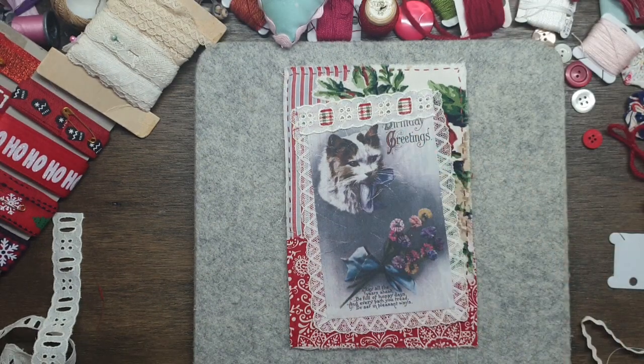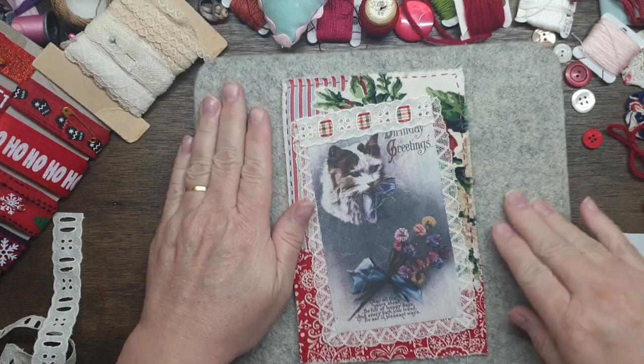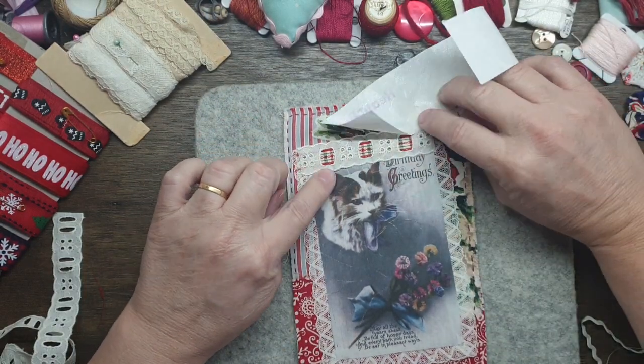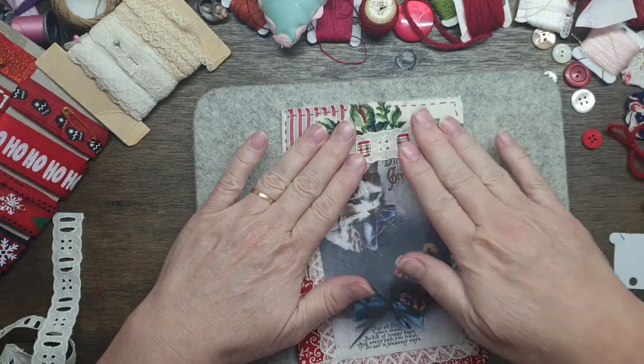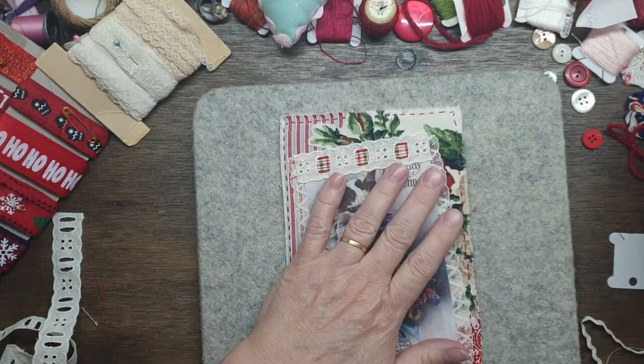Okay, well I've ironed that down and it's ironed down — wonderful, which is good. I even put a bit of Liza Fix on some of these on the back of that, just to hold it down. And you can still see the birthday, but that's okay because we are going to put something over it.